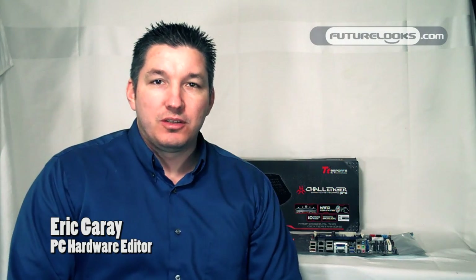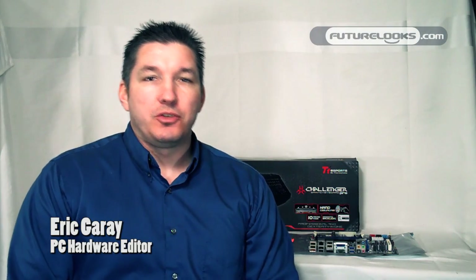Hi there, welcome to Future Looks. We're going to take a look at two of Intel's boards that have recently launched with the Sandy Bridge LGA1155 socket processors.